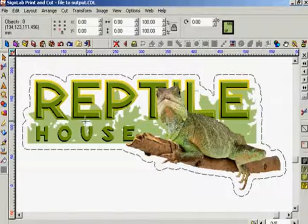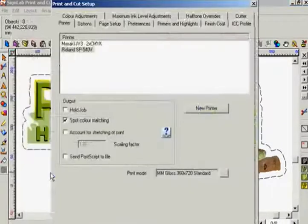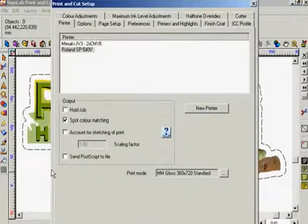First let's take a look at the setup. To do this I go to the file menu and select print and cut setup. I make sure I have the right printer selected from my list of devices. You may have one device or several, in which case it is important to select the device you wish to use for the job. I will be using the Roland SP540.